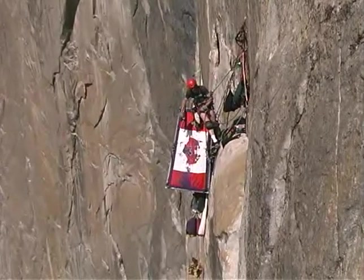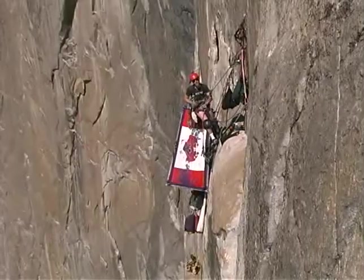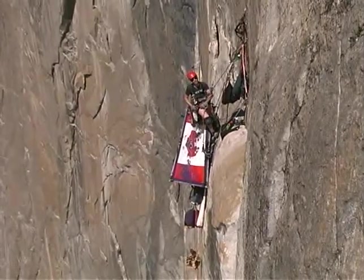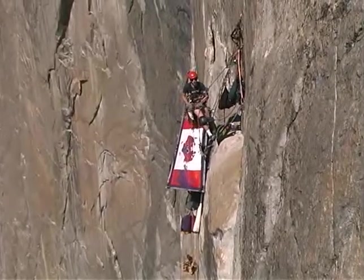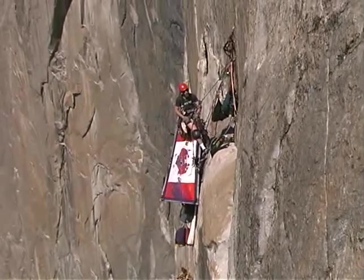This is Wee Wee on my portal edge. You may notice that my portal edge bears a slight resemblance to the Canadian flag, but I wish to assure you that this resemblance is entirely coincidental.